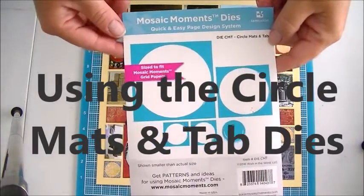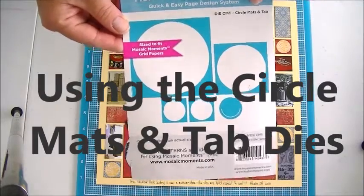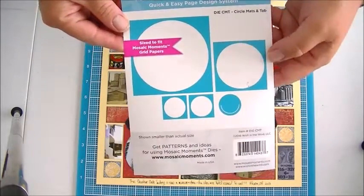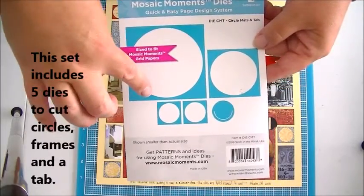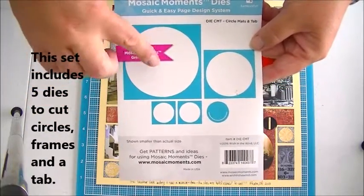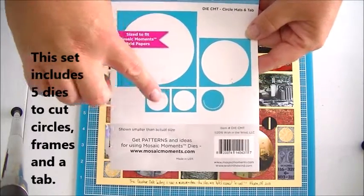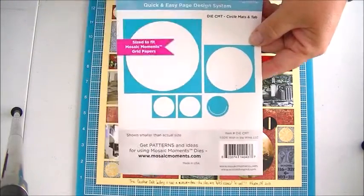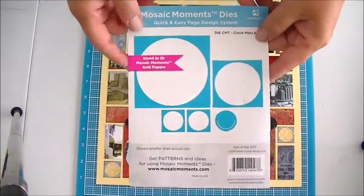Hi, it's Candy with Mosaic Moments. Today I am working with the Circle Mats and Tabs die from the Mosaic Moments system. This set actually comes with five dies. You get two large circles, two smaller circles, and a little tab that you can do some pretty cool techniques with.